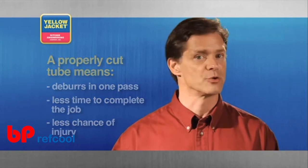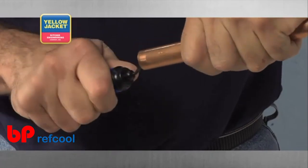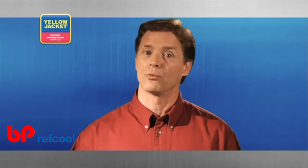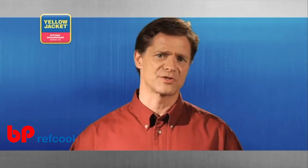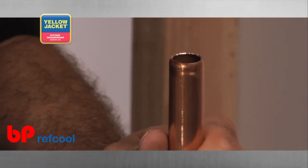If the original cut was executed poorly, you may find the burrs require far more pressure to remove. Not only does this increase your chance of injury, but it will most likely result in a thin tube wall, which may cause cracking during the flare or swaging procedure.